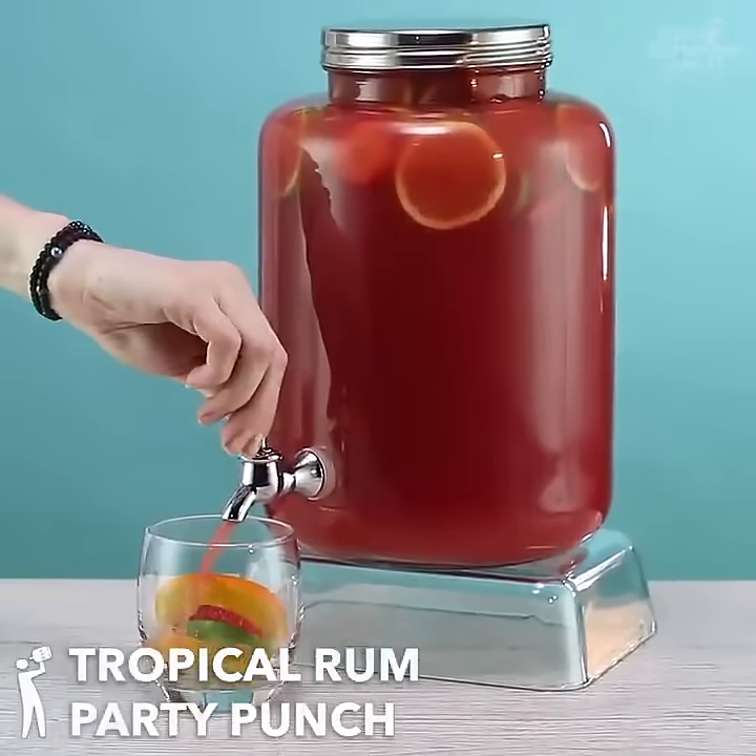Yes, man, this is a tropical rum party punch. Whoa, whoa, whoa.